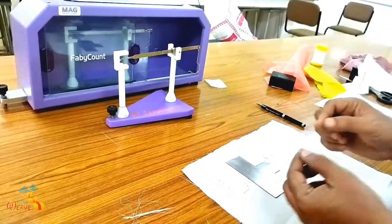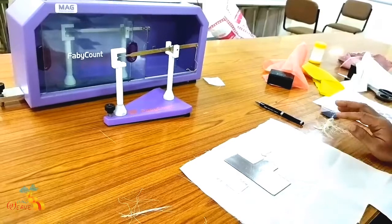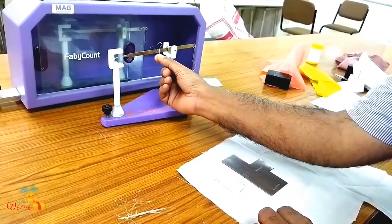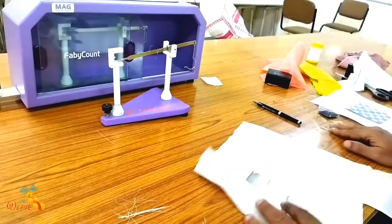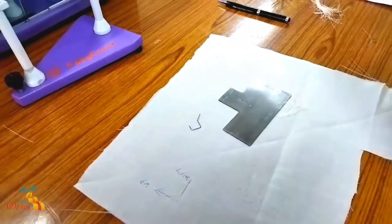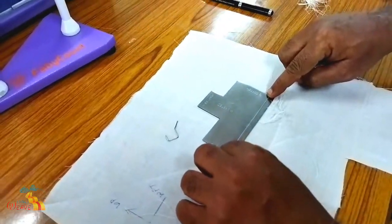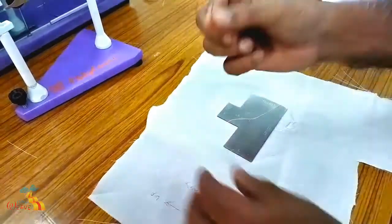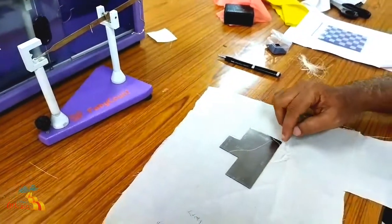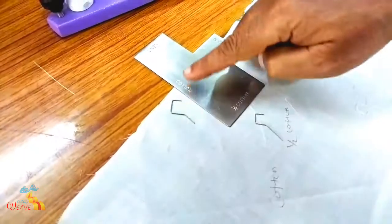That is the end point. After getting the bunch, count one by one. The final number of threads in the bunch will be equal to the count number. There are two hooks: if you are going for half cotton, use the small hook. If you are going for full cotton, use the bigger hook. Usually, industry uses the small type of hook, which consumes a lesser number of thread length. This hook is for half cotton and this hook is for full cotton.